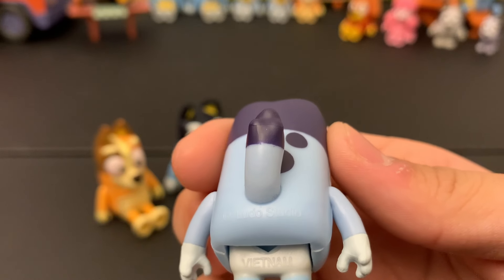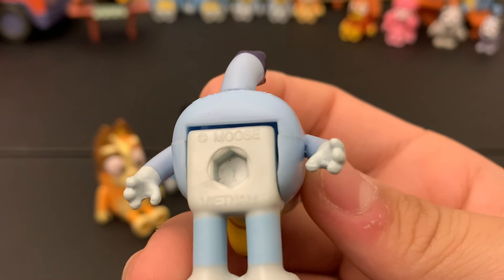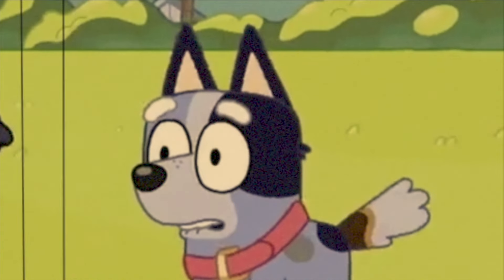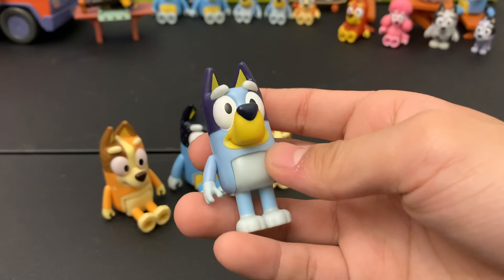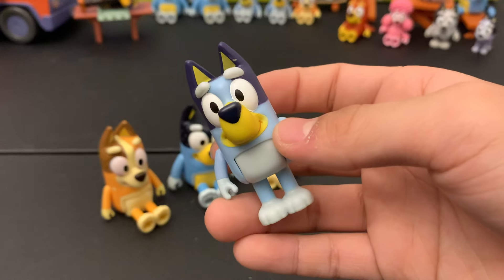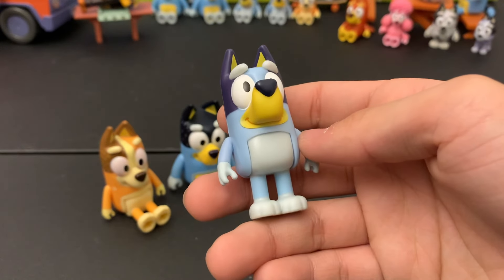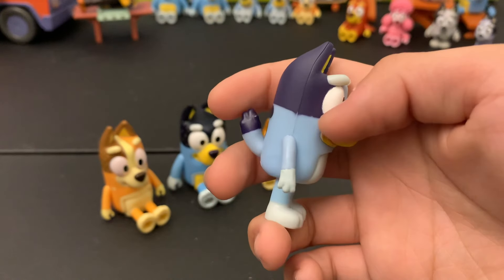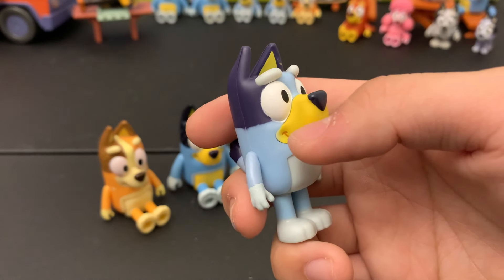Yes, I know I'm showing you her butt, but if you look really closely it says copyright Ludo Studio — stamped right on her butt, of course. And the hole on this part says copyright Moose, which is the toy maker, and Vietnam where it's manufactured. This one actually looks quite like the character. It's weird because the Bluey characters have really simple designs but when made into toys it really doesn't come out perfectly. Overall I feel this is a good one — it actually looks like Bluey. The only detail they're really missing is the light blue lining around the yellow part of her muzzle.